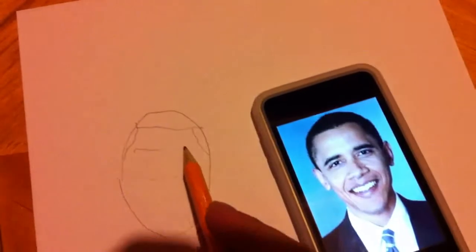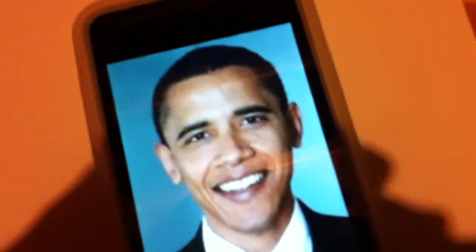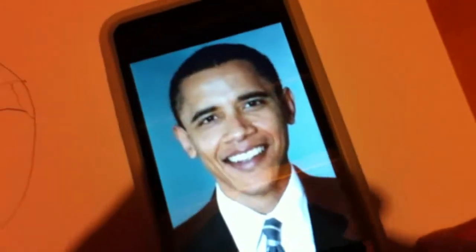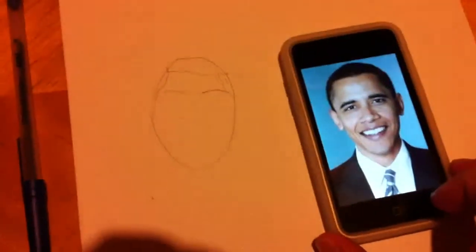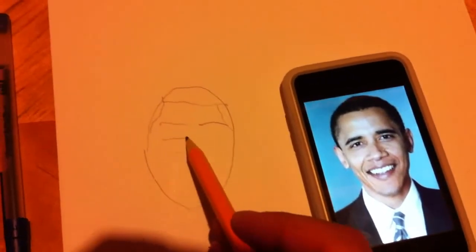We're going to go back to the eyebrows and do the other eyebrow, which kind of has a slight tilt. It's almost saying, hello, I'm the president. Trust me — trust me to spend your money. Well, I'm just making a joke, I don't really follow politics.